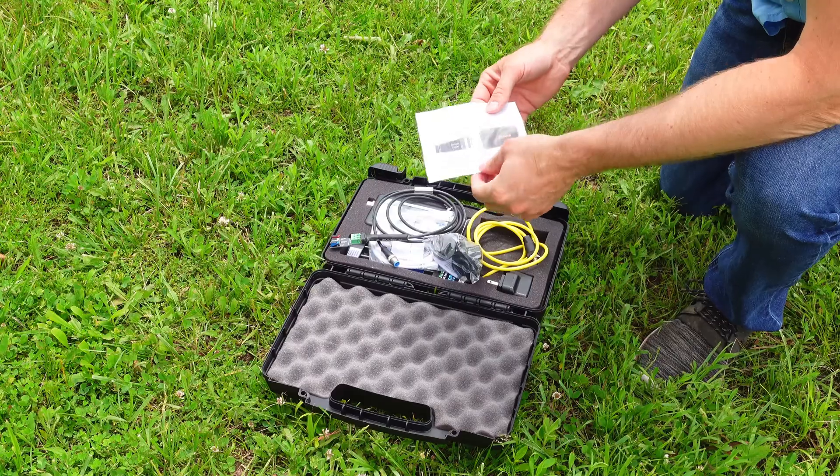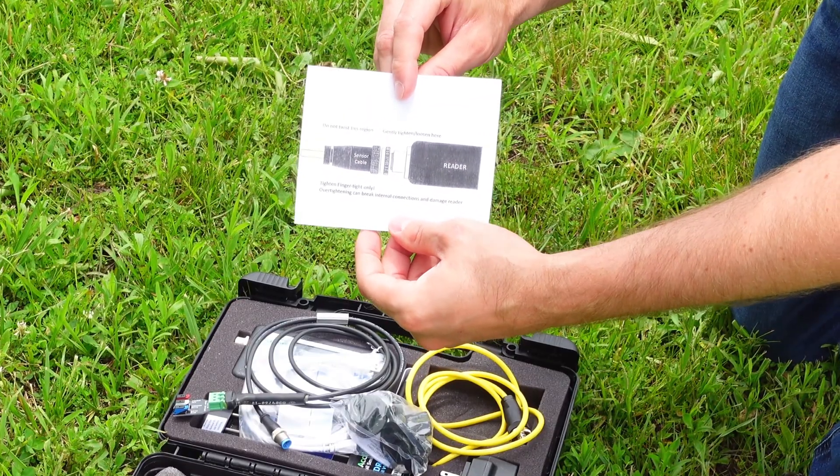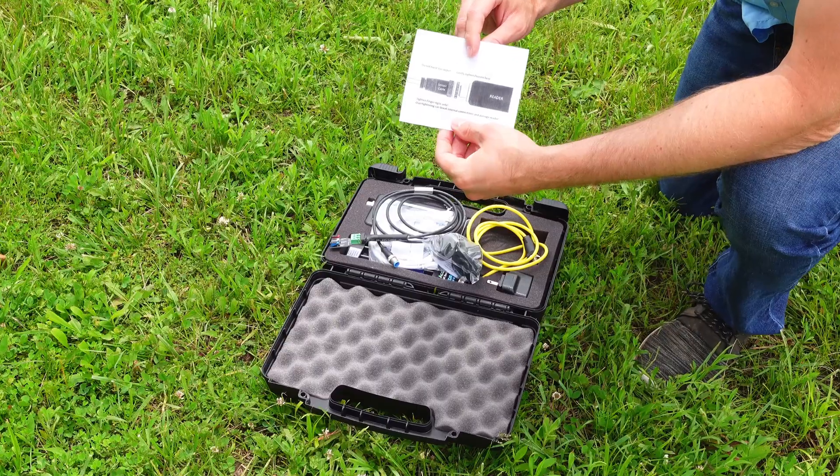The first thing you'll see here is a little note, which is very handy. It shows you how to connect the sensor cable to the reader without damaging anything. It's really simple to do.